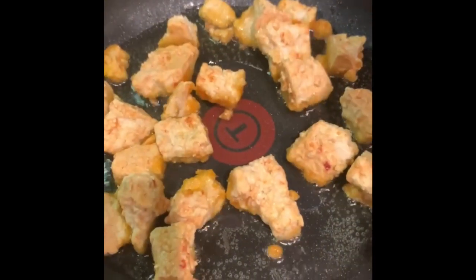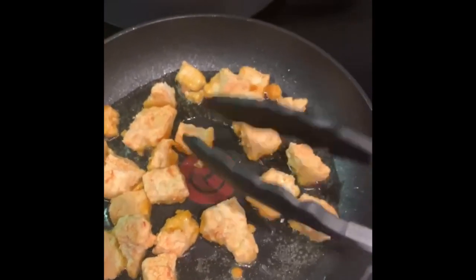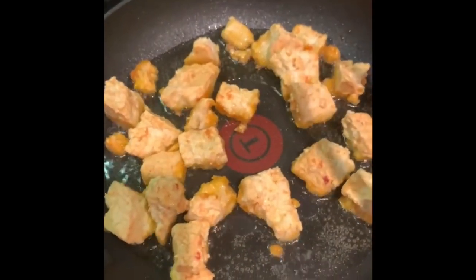Hi guys, so today I'm gonna be making a noodle bowl — don't have a real name for it — but it's gonna have really good crispy fried tofu, veggies, and noodles. The tofu is cooking and it's getting crispy, I'll just leave it a little bit longer.